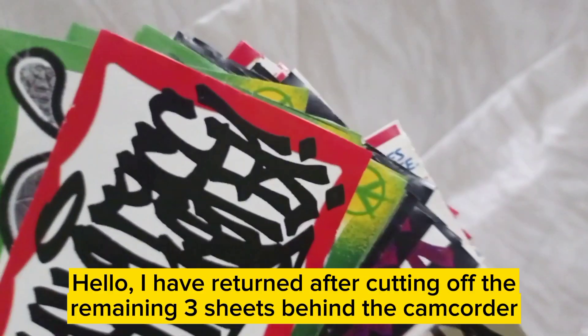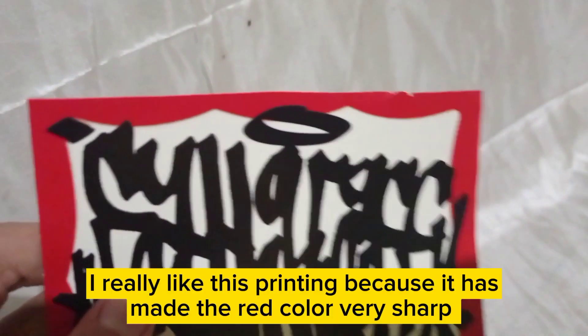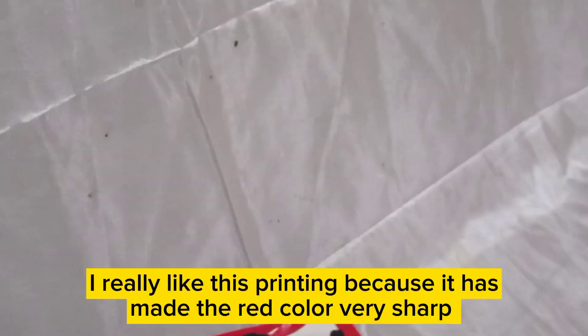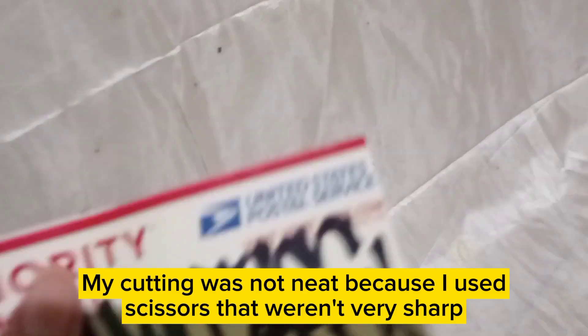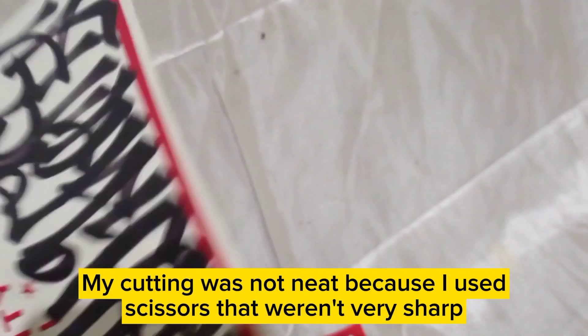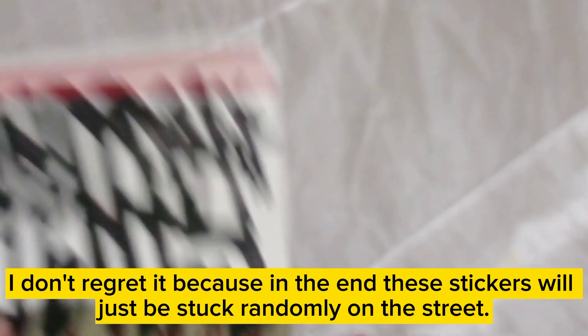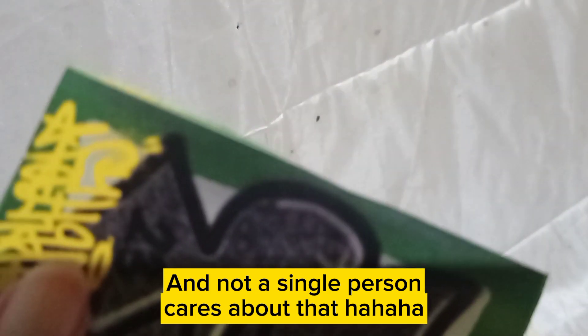I have returned after cutting off the remaining 3 sheets behind the camcorder. I really like this printing because it made the red color very sharp. My cutting was not neat because I used scissors that weren't very sharp. I don't regret it because in the end these stickers will just be stuck randomly on the street, and not a single person cares about that — ha ha ha.